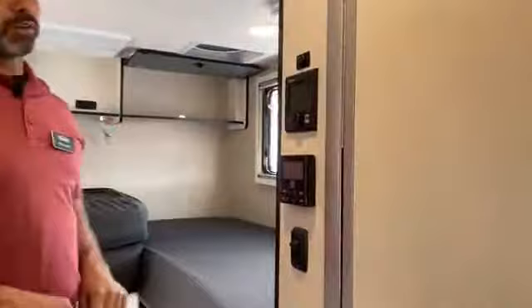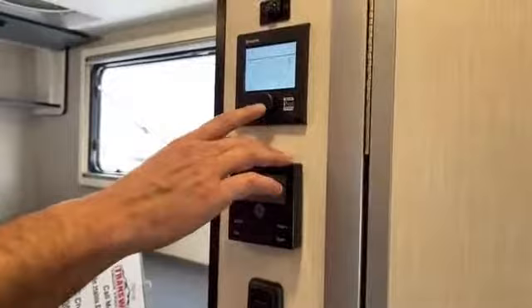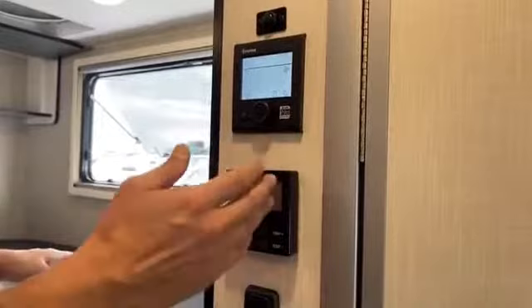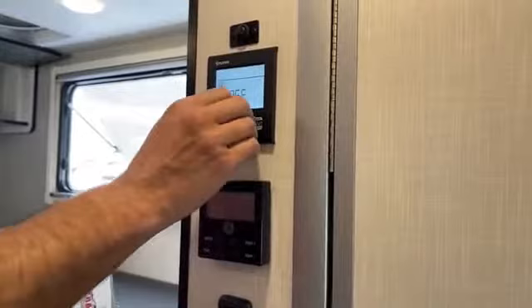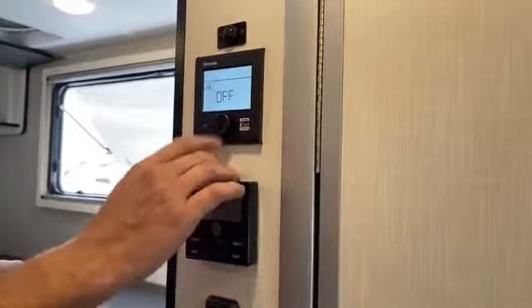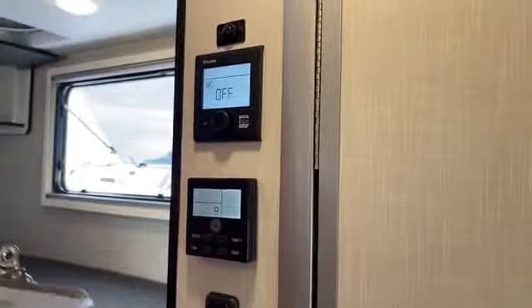Up here we're going to have our controls for our furnace and air conditioner — and this is the light for the bathroom. Really simple system. If you purchase from us, we'll do a walkthrough and show you how to use all the components. You go over to your fan, click that, you can set the temperature. Right now it's perfect outside — no need for air conditioning or heat. Here is your air conditioner, you just hit your modes. It does run off of the battery, so you don't have to be plugged in.